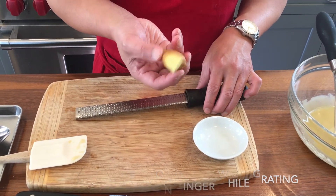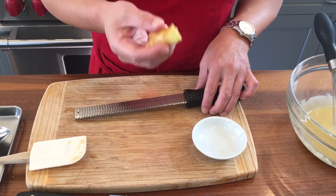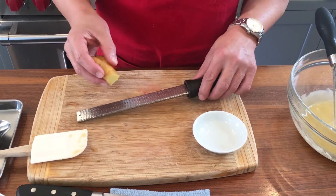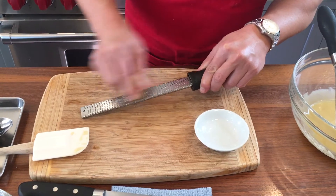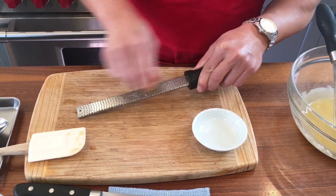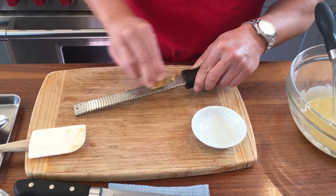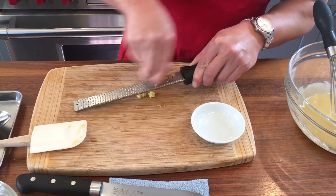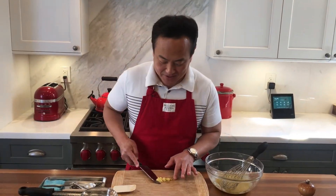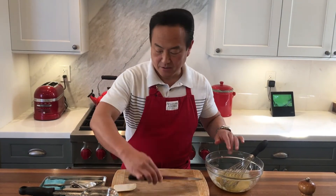I usually like to use the skin as well, so I washed it and we are going to shred it. If you prefer, you can peel the skin — that's fine too. But I think the skin part has a really great flavor, so that's why I'm using it. I'm going to shred it. All you need is between half a teaspoon to one teaspoon, but I like ginger's flavor so I'm going to use about one teaspoon. So this is the shredded ginger — it's about a teaspoon portion — and I'll add it to the dressing.